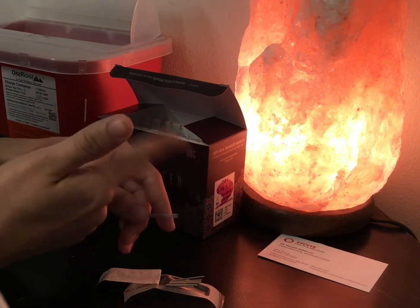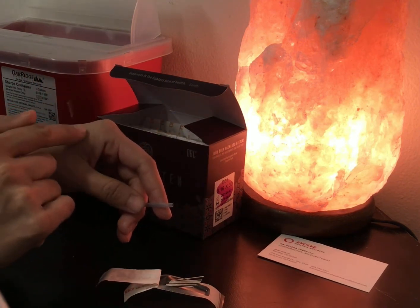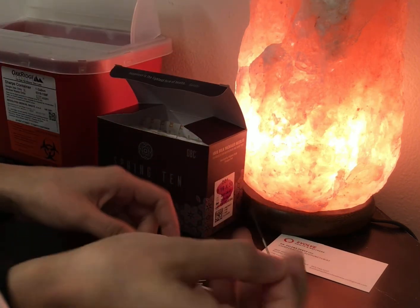Your acupuncturist might even do some gentle manipulations of the needle so as to activate the needle. Another question I get is: are acupuncture needles reused? Acupuncture needles are never reused and are disposed of in the sharps container.